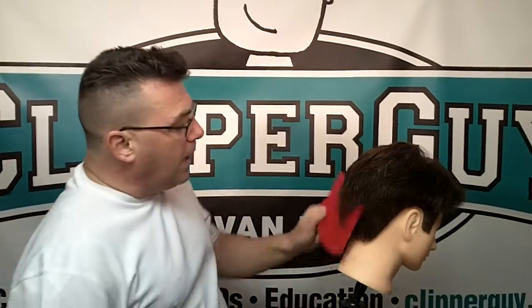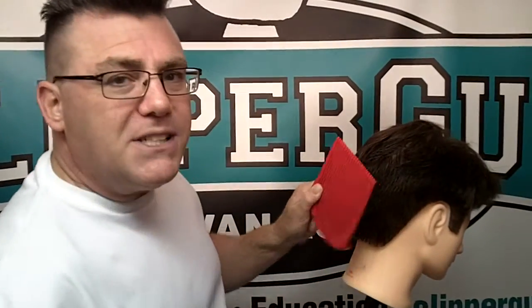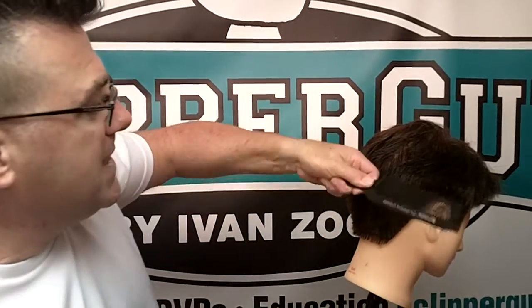One aspect of Easy Blend is the idea — the way that you hold it with its ergonomic design and the ability to come in and blend haircuts. What you'll notice is, when I'm doing that, I am not struggling with my wrist.